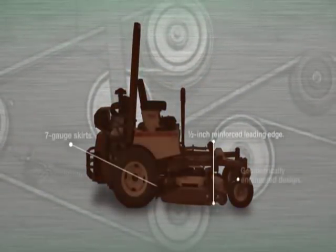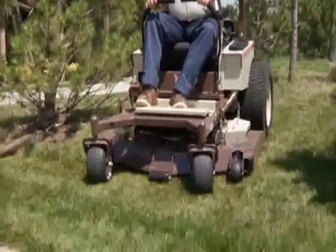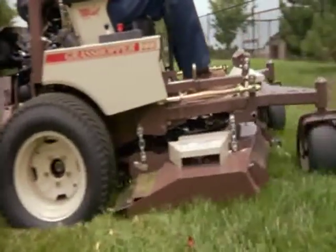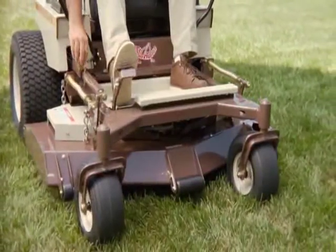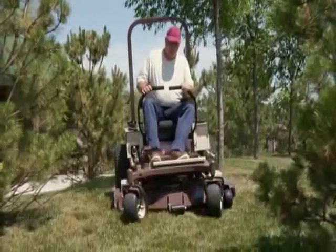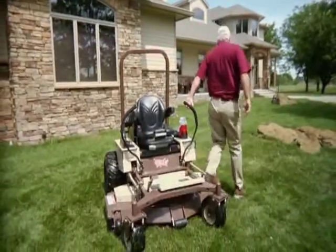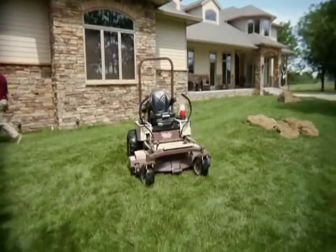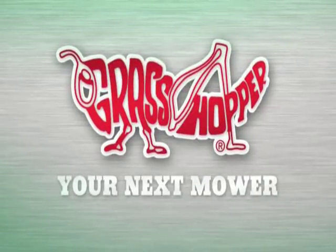The 4X RD deck features rugged Duramax construction designed to withstand the rigors of commercial mowing. The anvil edge deck features a half-inch thick formed steel leading edge, seven gauge skirts, and a geometrically engineered design for superior impact protection. The 4X RD deck delivers flexible performance under virtually any conditions, letting you trim up close and throw the clippings out back for reduced cleanup and better productivity every time you mow. It's just one more way Grasshopper's true zero-turn mid-mount mowers make it easier to get the job done.